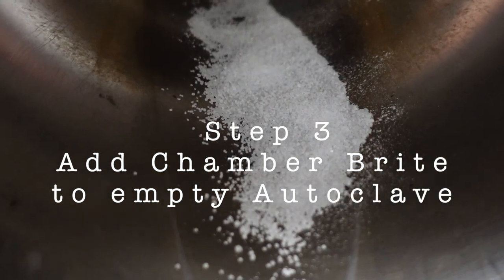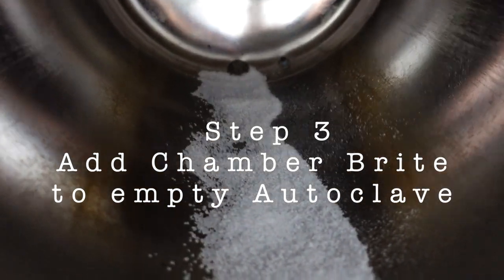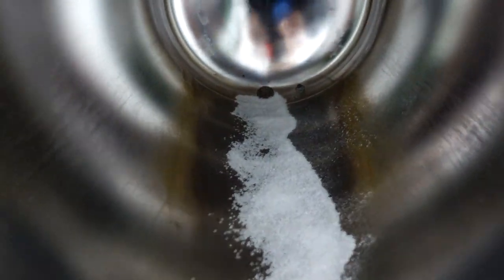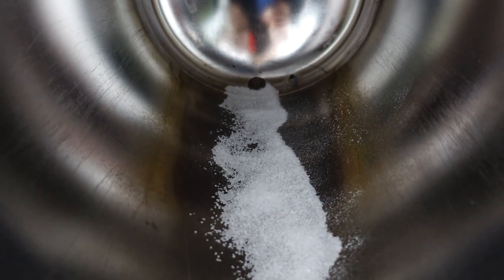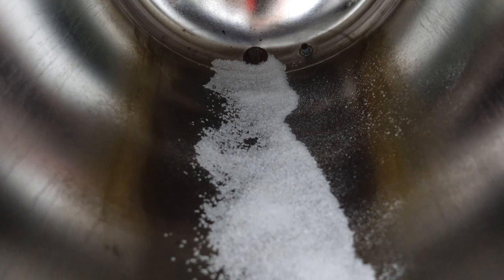This is the inside of the autoclave. I already put the cleaning stuff in. You can see it's really dirty and nasty in there. Normally it shouldn't be black like that.